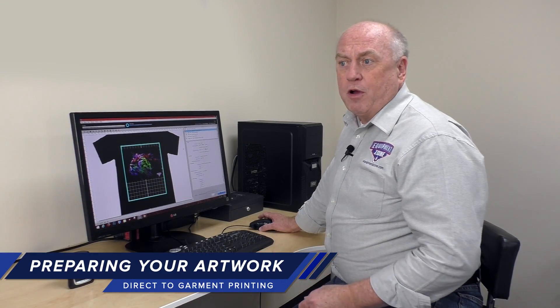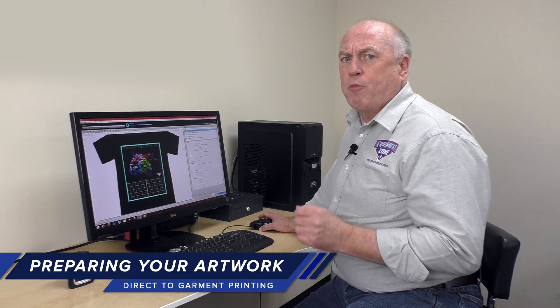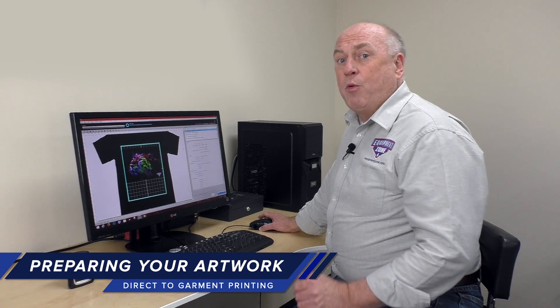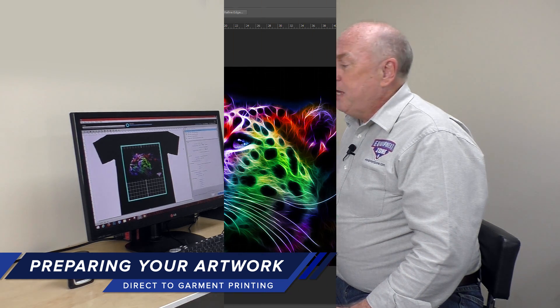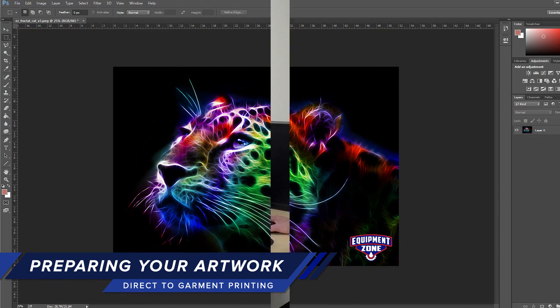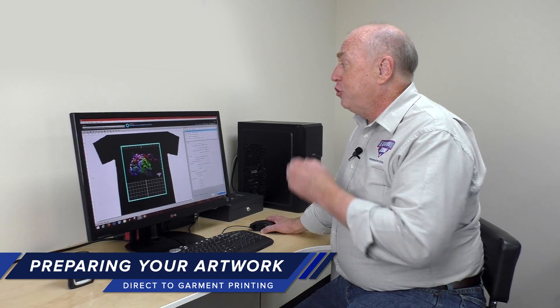What we'll do first is create the image on our computer. You'll need an art program. If you're using CorelDRAW, Adobe Illustrator, or any art program, we recommend you use the program you're comfortable with. If you don't have an art program, we do recommend you buy Photoshop. Once you create your image and it's on the screen just the way you want it to appear on the shirt, you're going to export that file to Garment Creator.